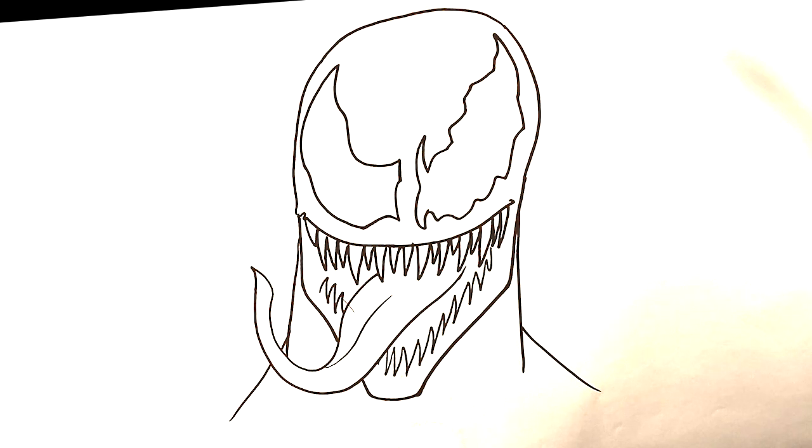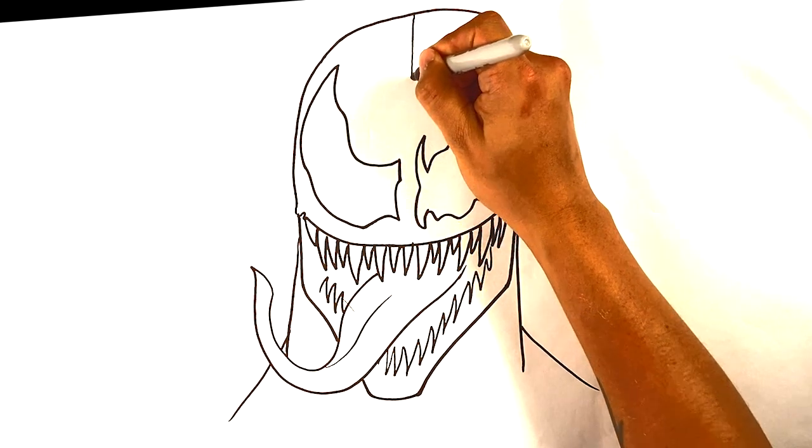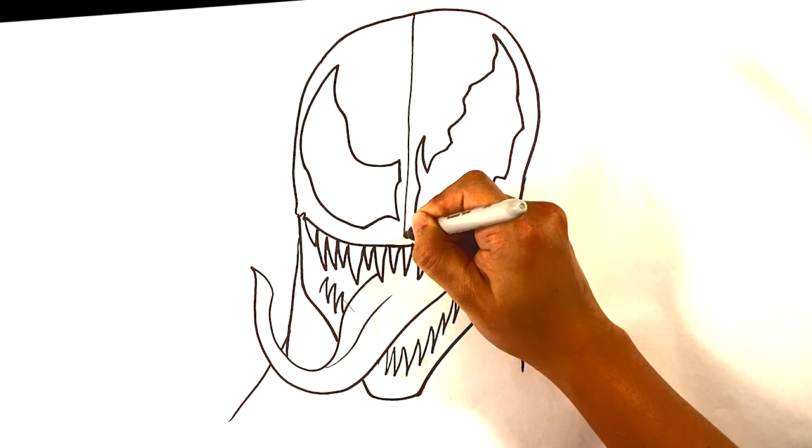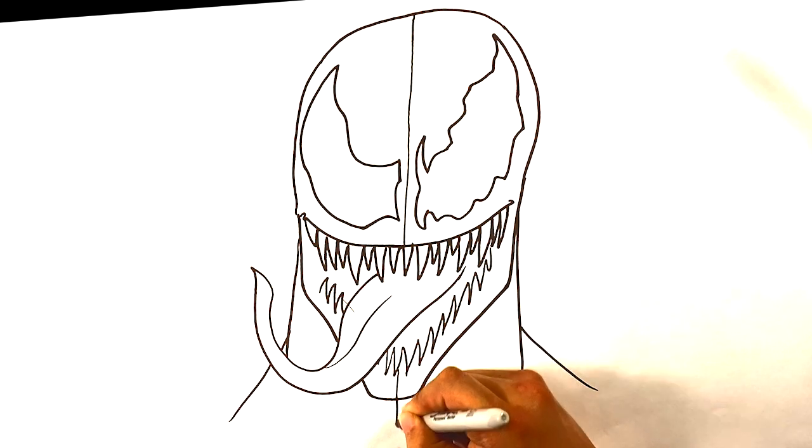Now come some differences. I'm gonna draw a straight line down — it doesn't have to be totally straight, you can wiggle it all the way down if you want. That center line separates the two characters.